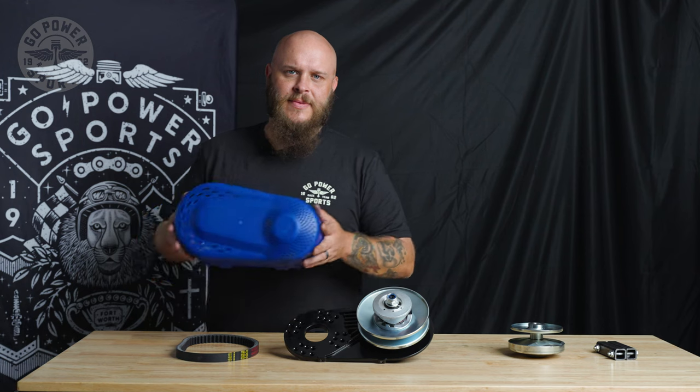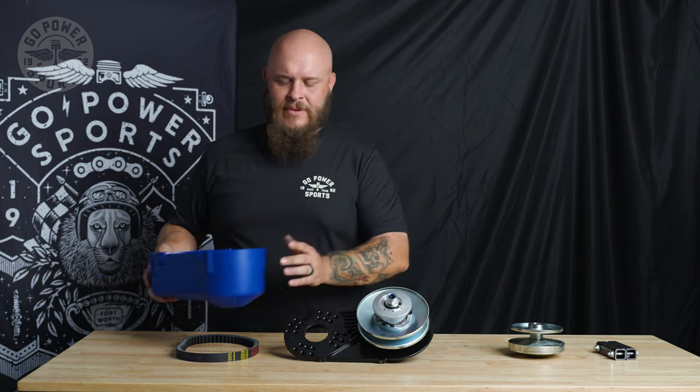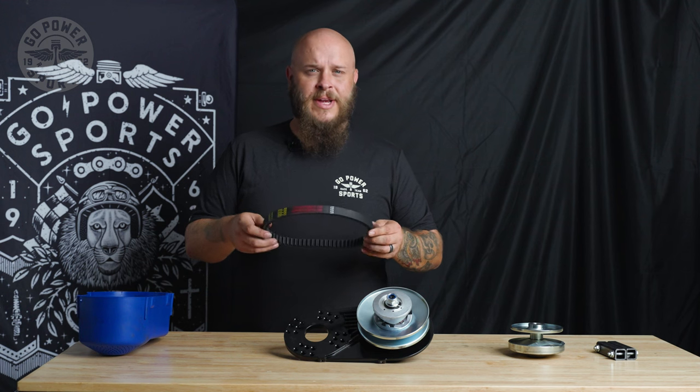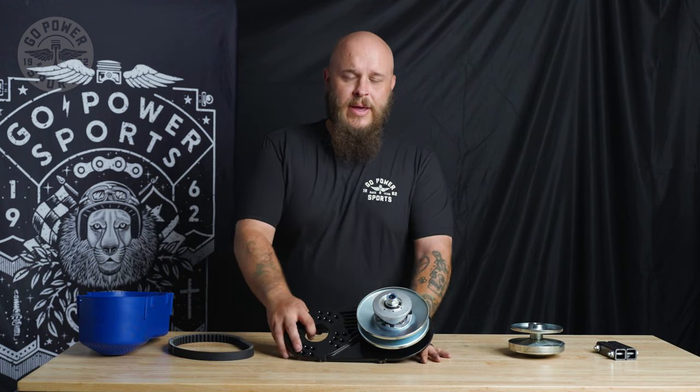So you've opened up your Coleman torque converter kit box, you're gonna see some familiar faces. First, the cover. Second, the 725 standard bell. And your back plate driven assembly. What sets this kit apart from the rest?